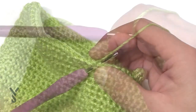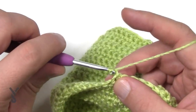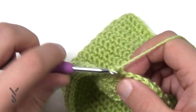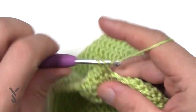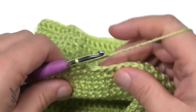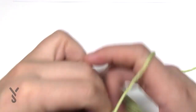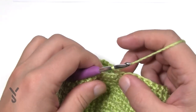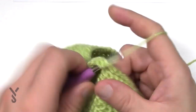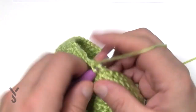Round two: chain up one and do one single crochet in each of the next — in my case seven: 1, 2, 3, 4, 5, 6, 7 — then put the next two together. Do that all the way around. Round three: chain up one and single crochet in each of the next six: 1, 2, 3, 4, 5, 6 — then the next two together. Do that all the way around. I'll see you at the end of round three.